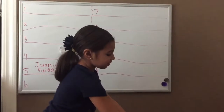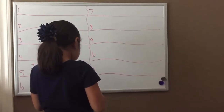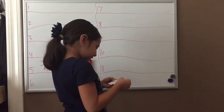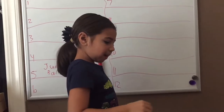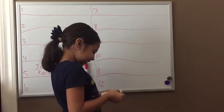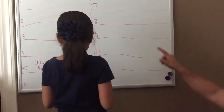Open it. Pick only one. Show us. Show the camera. I almost ripped it. What does it say? Mike. I'll pick a number. Imagine there's slips in here with numbers — paper numbers. Nine. Number nine. Mike on number nine.